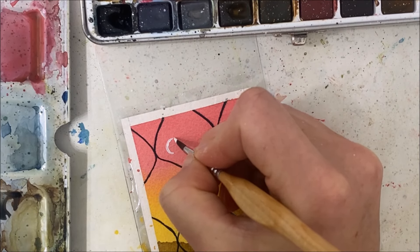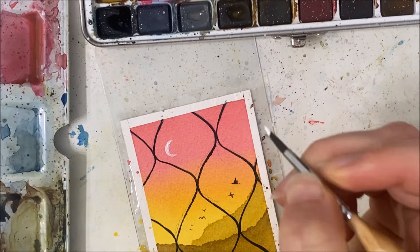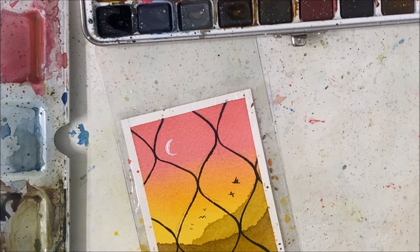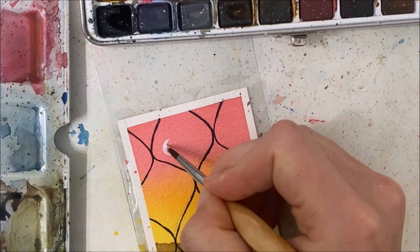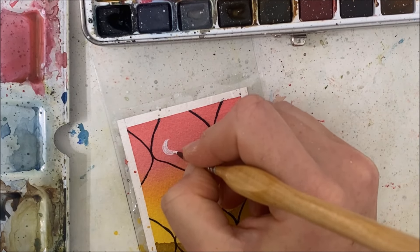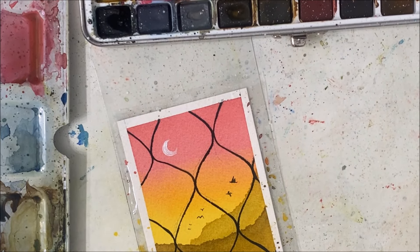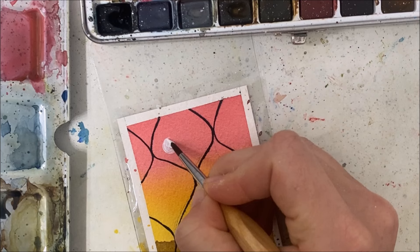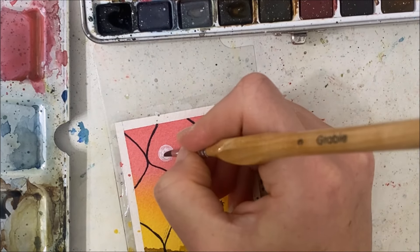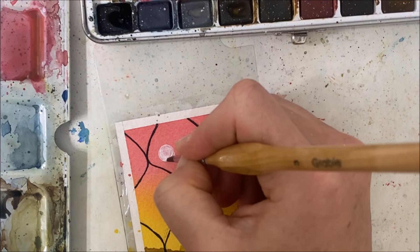I'm really not good at doing crescent moon shapes, but I'm going to try. Actually, who am I kidding? I'm just going to do a circle — it could be a sun or a moon, whatever you want to interpret it as.